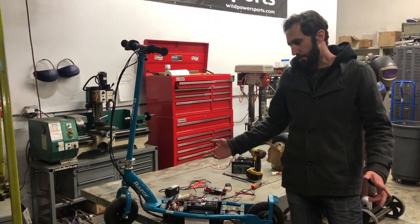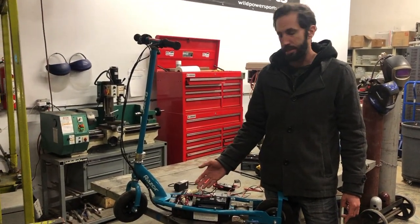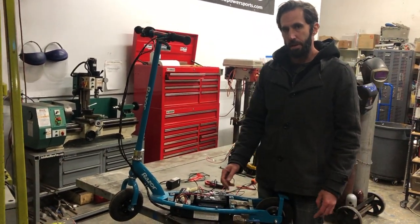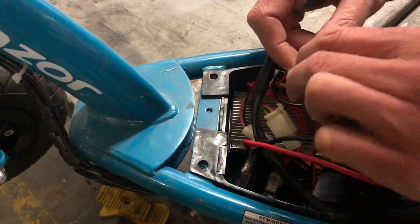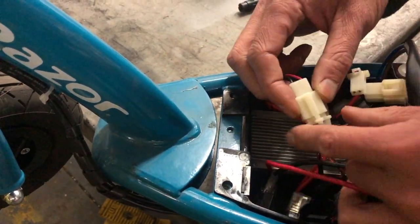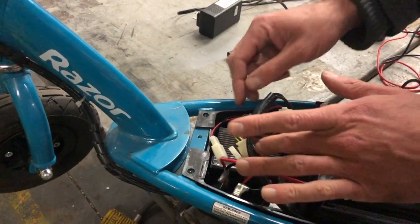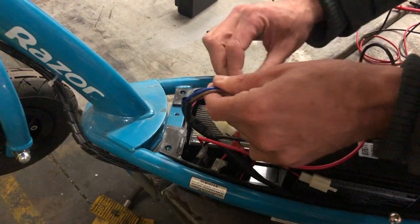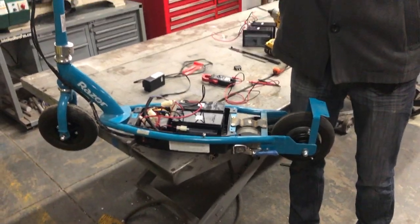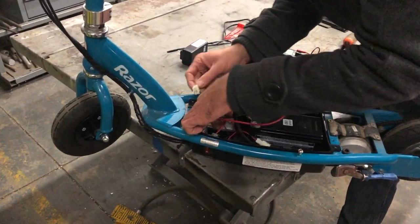With good batteries that still won't run, disconnect anything from the controller that isn't needed. On an E200 and up, all you need is power, motor, and throttle going to the controller. Disconnect the small red and black for the charging port, and disconnect the brake connector — if the brake wires are somehow shorted together that can cause the exact same click-but-no-go problem. With only the throttle, batteries, and motor connected, turn it on — and it works. You can then plug the brake back in to confirm that was the culprit.